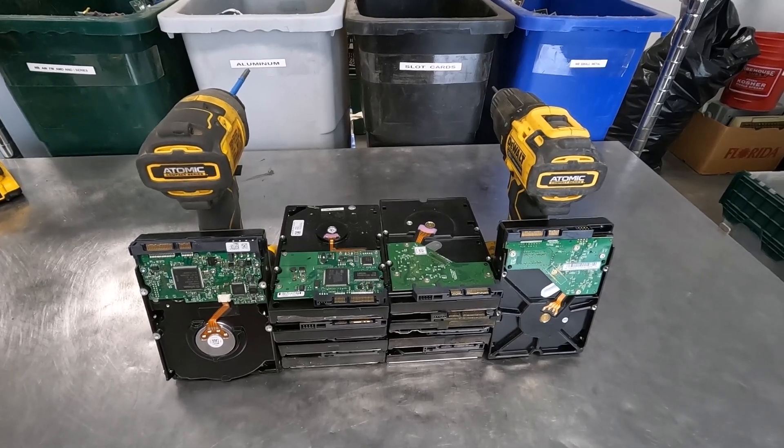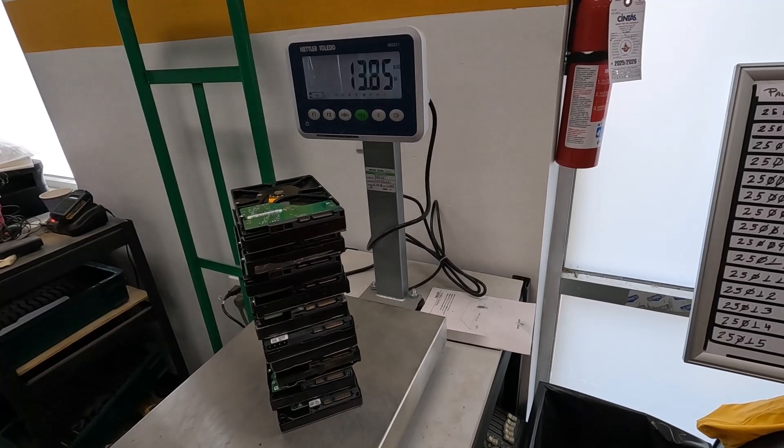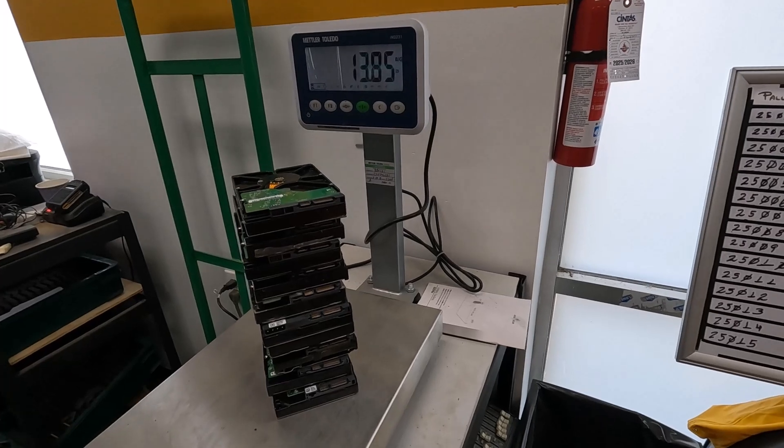Let's dive in and do some math. Just like we did before, the first step is to weigh the 10 hard drives. It comes out to be 13.85 pounds.